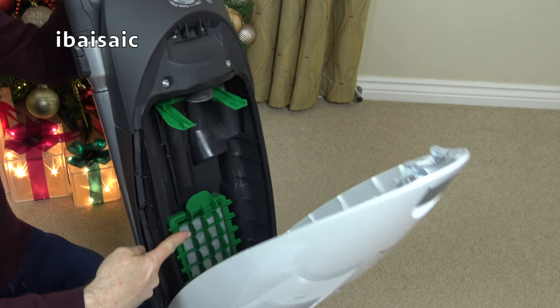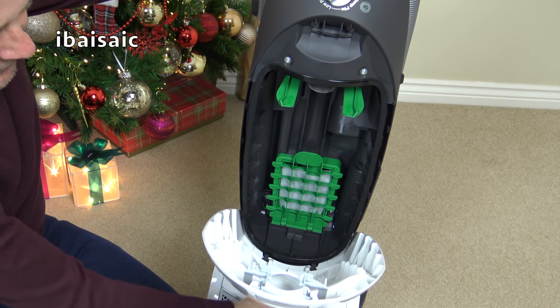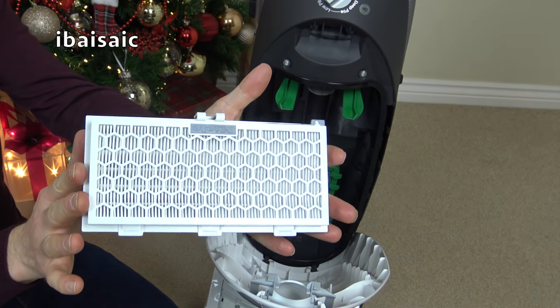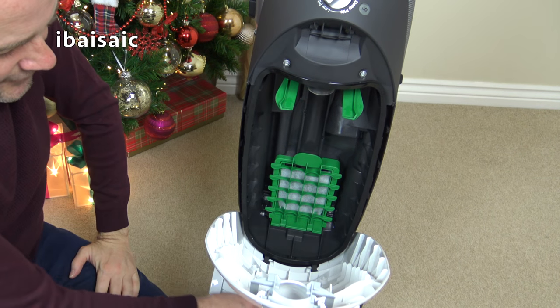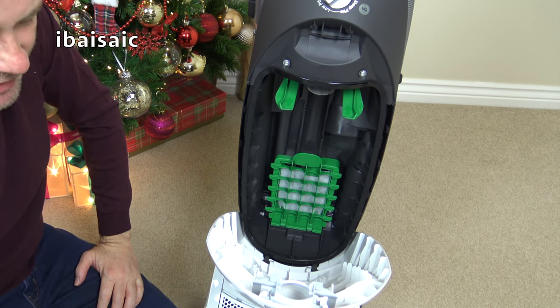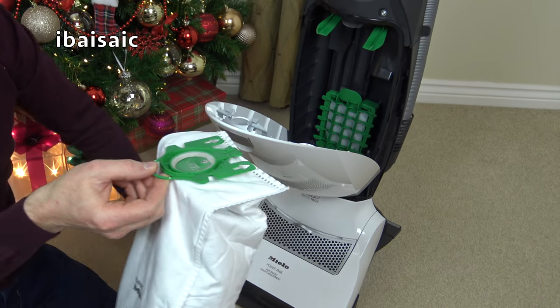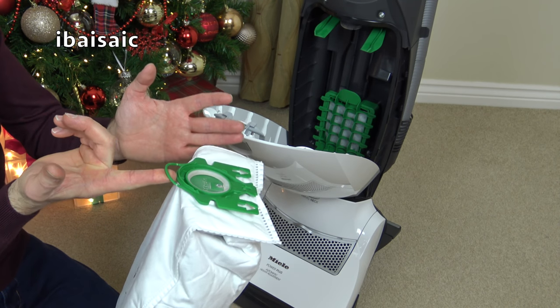Any fine dust that gets through the bag is filtered again by the pre-motor filter here, and then finally it's filtered by this HEPA filter. So this is a good machine if you've got allergies and you're not exposing yourself to too much dust when you dispose of the dirt.